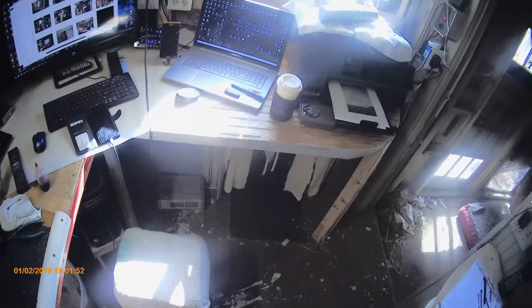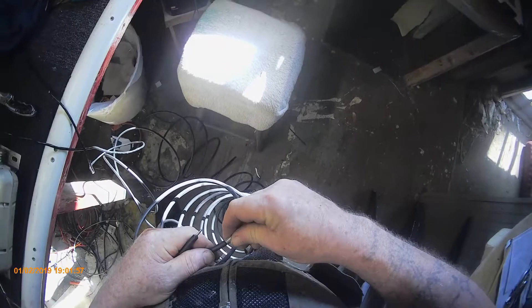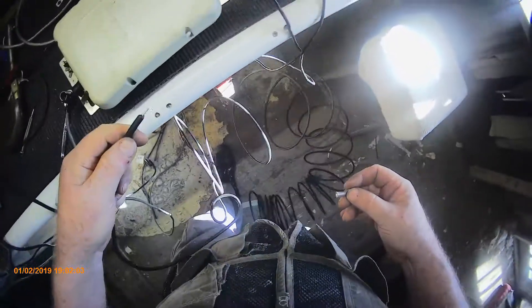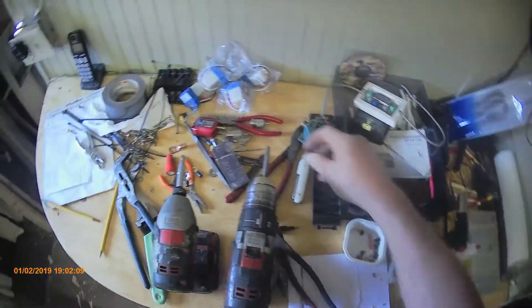I know I used copper on the other ones. Doesn't make a difference, but I'm thinking - yeah, see the copper is a little bit bigger than this one. This will work.